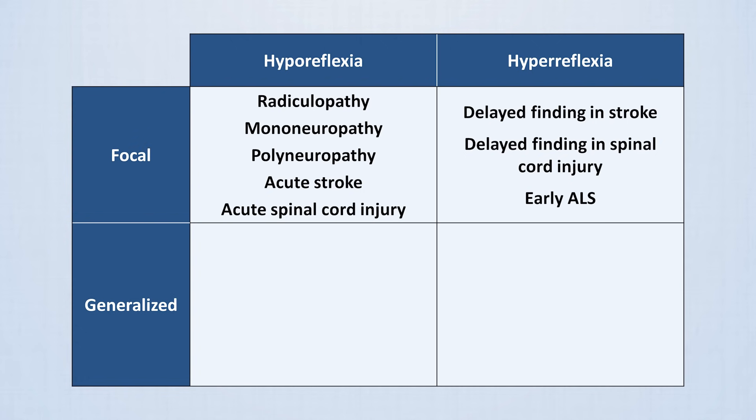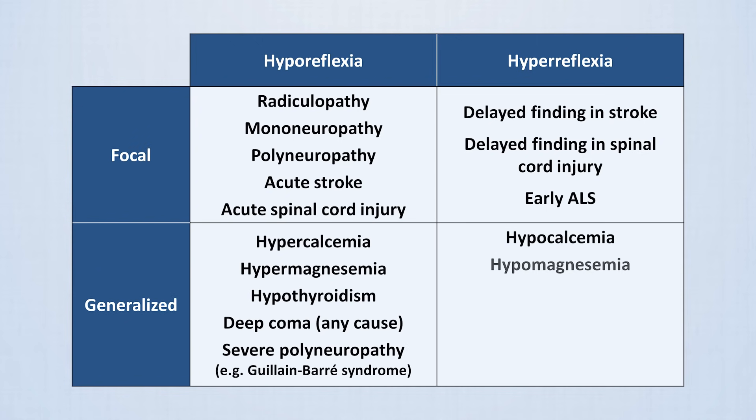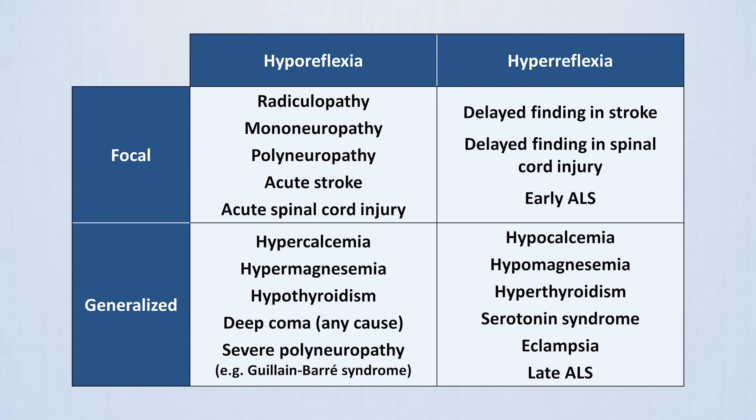Generalized hyporeflexia is observed in hypercalcemia, hypermagnesemia, hypothyroidism, and deep coma of any cause. A polyneuropathy severe enough to affect all four limbs, such as Guillain-Barré syndrome, could also cause generalized hyporeflexia. Generalized hyperreflexia is observed in hypocalcemia, hypomagnesemia, hyperthyroidism, serotonin syndrome, and eclampsia — a life-threatening complication of pregnancy — and in late ALS once the disease has progressed to affect the entire body.